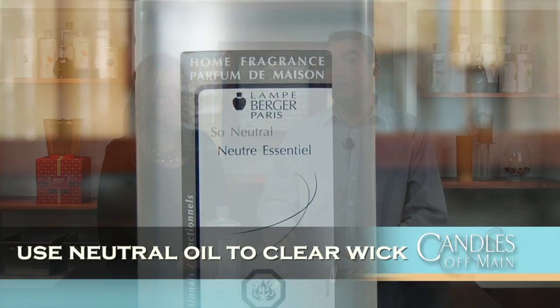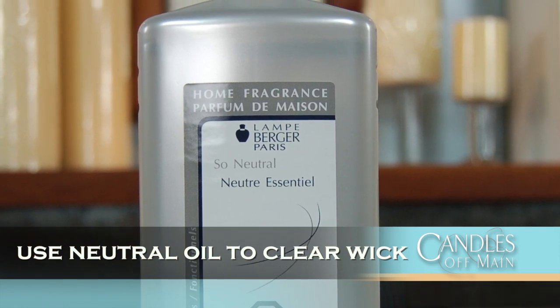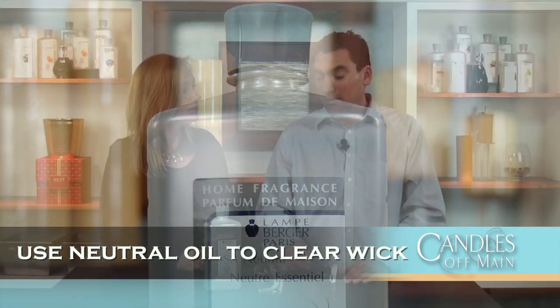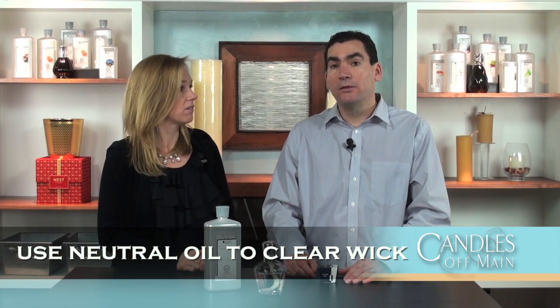And finally, the third strategy: if you don't want to buy two lamps or two wicks, all you do is pull the wick out, empty out the old oil that was in there, put in a little bit of neutral, put your wick back in, and run the neutral through the wick. It sort of clears it out and cleans up everything. Then pour in the new scent and start from there. That's a great way to get rid of a fragrance you don't like at all — it just clears it out of the wick and the jar.